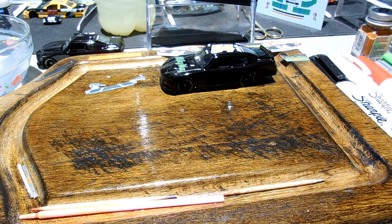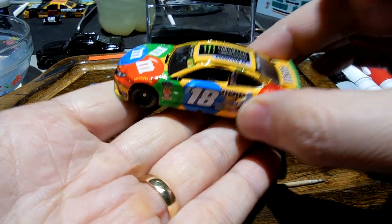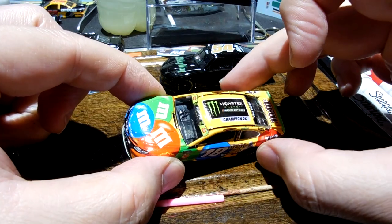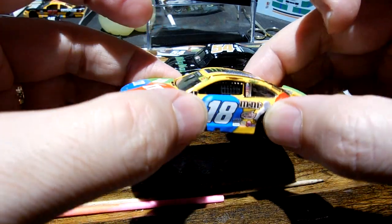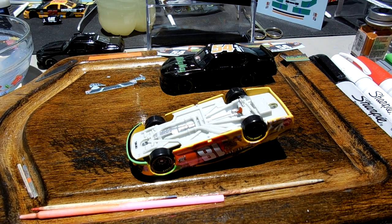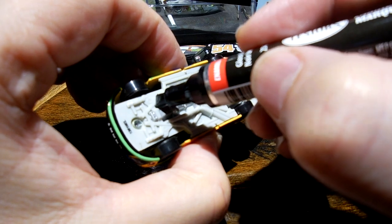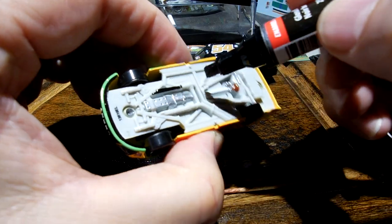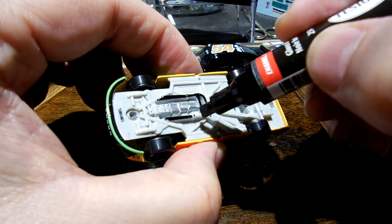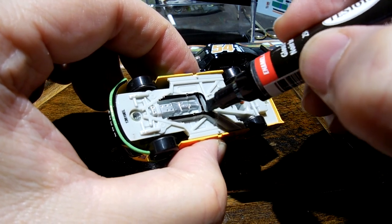I'm also trying to do some finishing touches on some of Kyle's cars. This is the championship car — I've got the decal on, got the spoiler painted, got it sealed up, lower valence green, and now I'm just kind of painting underneath here with my gloss black Testers.